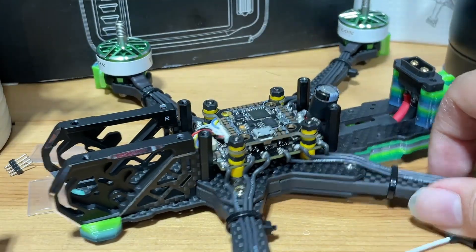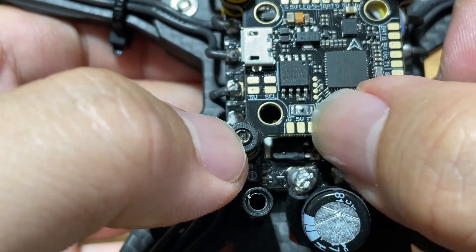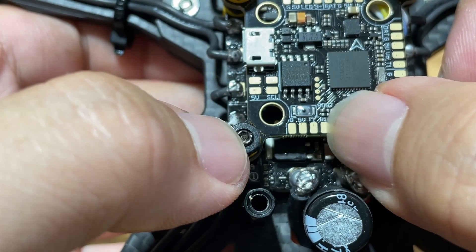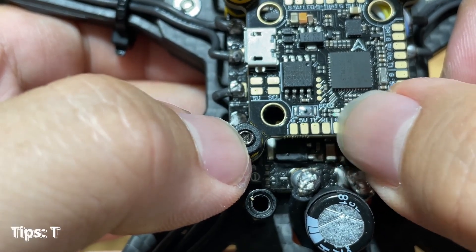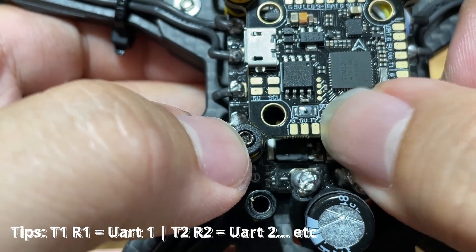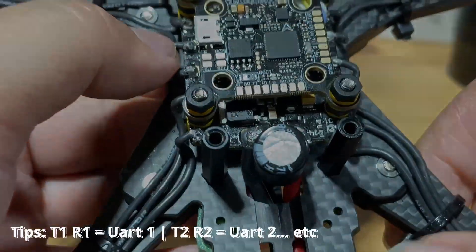Let's look at the flight controller itself. We'll use this series. You can see ground, five volts, T1, and R1. Basically T1 and R1 mean that when you go into Betaflight later, this is going to be your UART1.